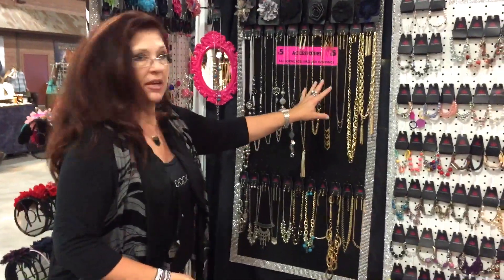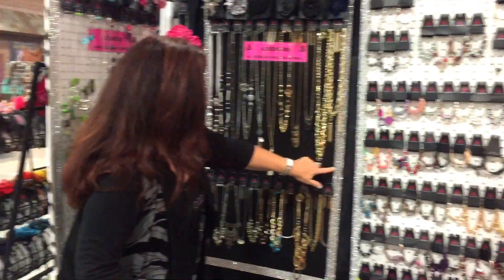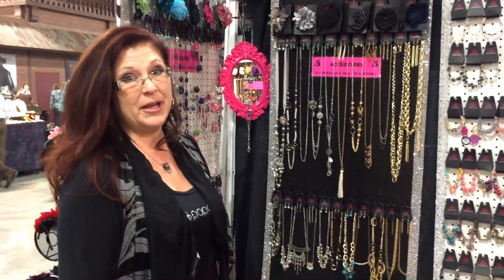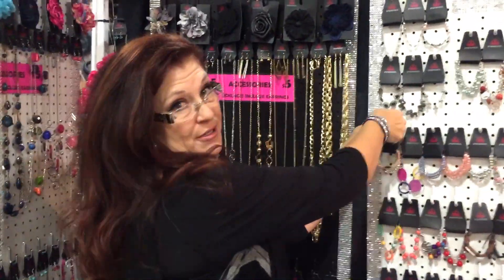I like the black because the gold and the silver really pop on it. I also added a border. This is just a silver ribbon, and I hot glued it on. You can also use some duct tape and put a really cute border on it, but the key here to transporting and making your life very easy is using these J-hooks.